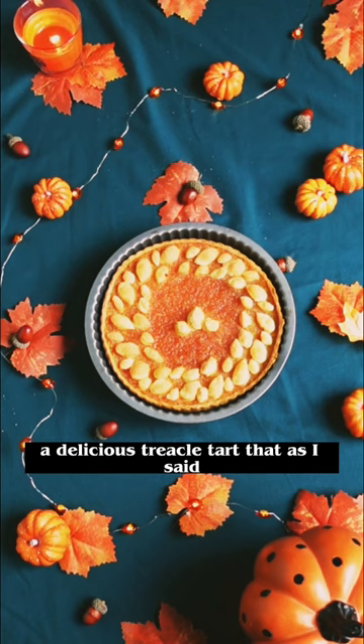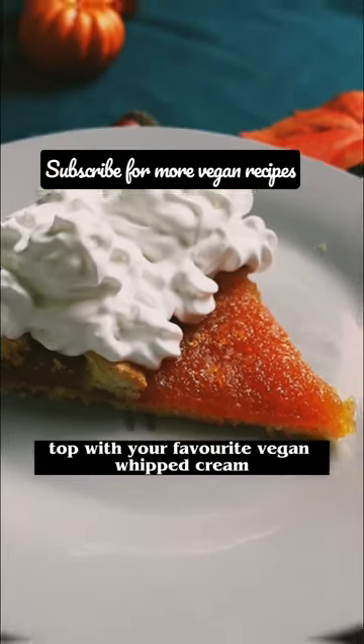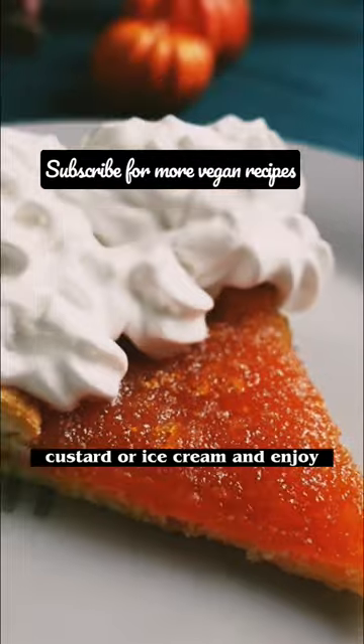A delicious treacle tart that, as I said, was so easy to make. Top with your favourite vegan whipped cream, custard or ice cream and enjoy!